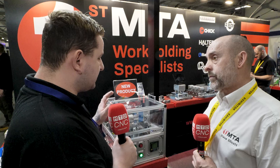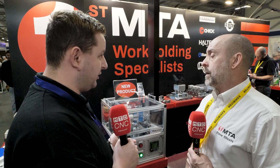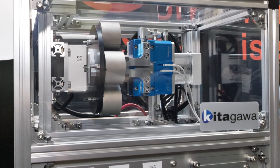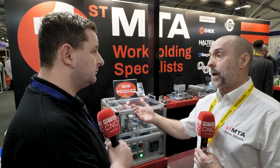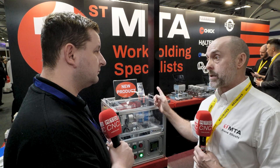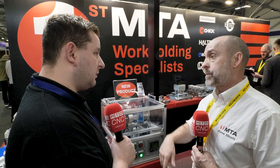How does the gripper communicate with the machine to make sure the machine knows exactly what's going on? It depends on how we integrate to the machine. You can either report back to just a computer system and run an SPC, or we can fully integrate with the machine. The machine tool manufacturer will integrate through a different system into the machine — it will report back and adjust different offsets. But that is machine specific, depending on which manufacturer.